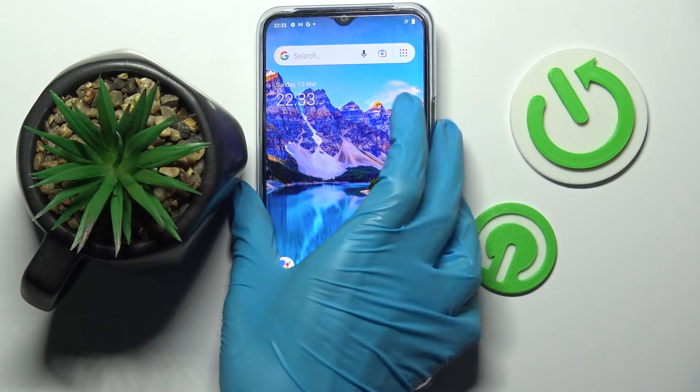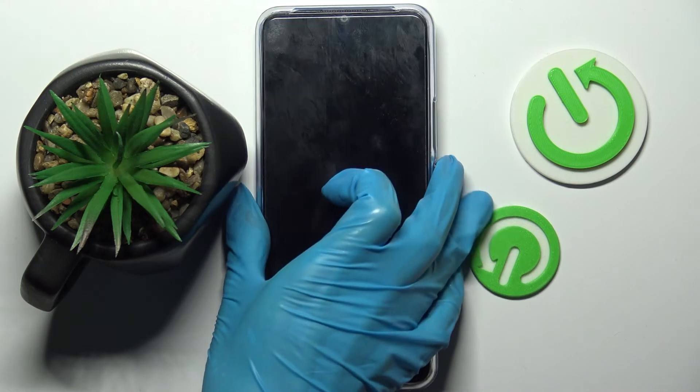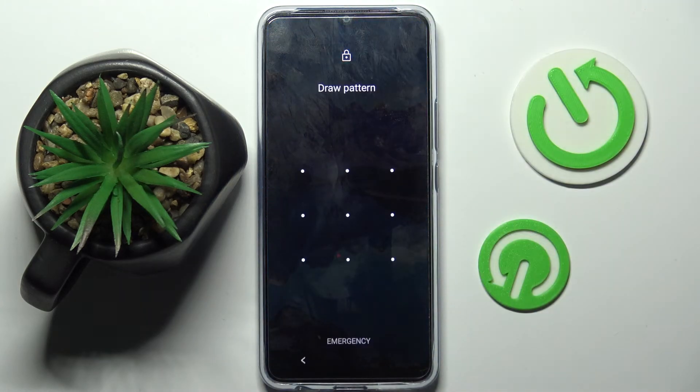Now when I turn off my screen and then turn it back on, as you can see the pattern is now required.